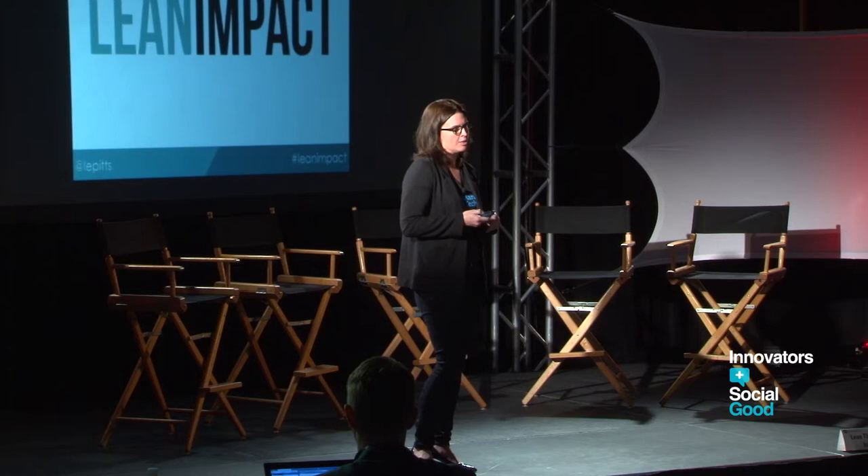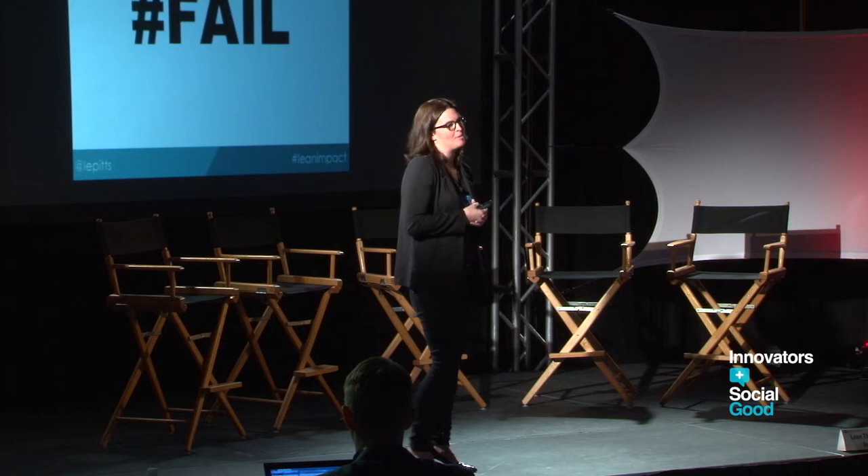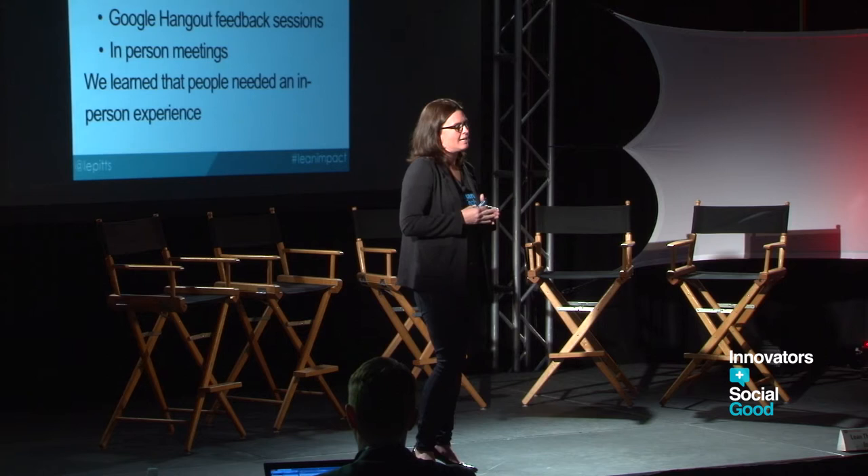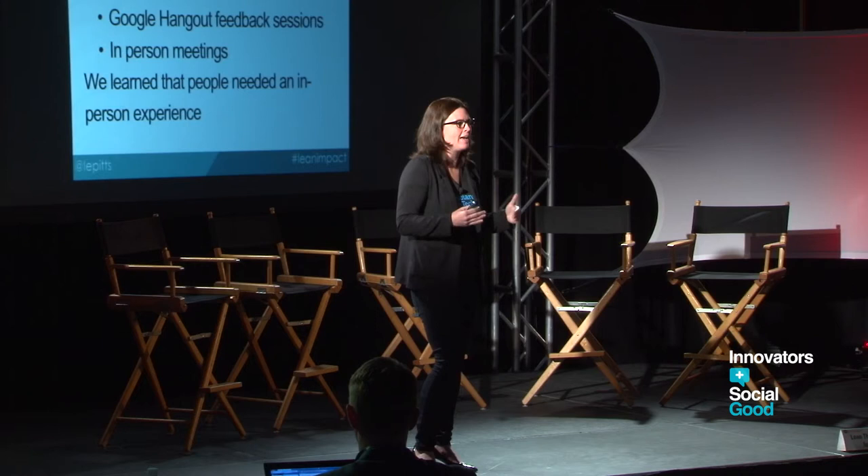It was a major fail. But it gave us a lot of interesting feedback. Spending time talking to people I thought would be interested, I found out the education bar is super high — a lot of people had read Lean Startup, but there was no way someone was going to pay $20 for an online experience because they really didn't understand the value I was trying to sell.